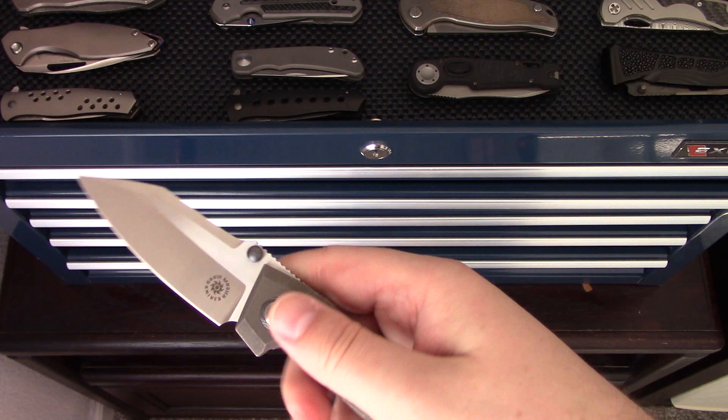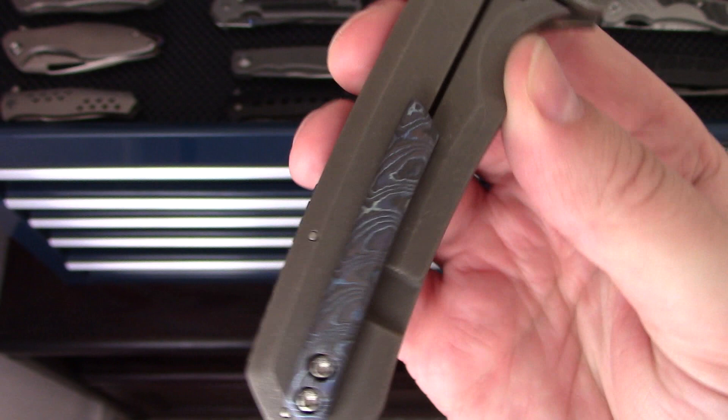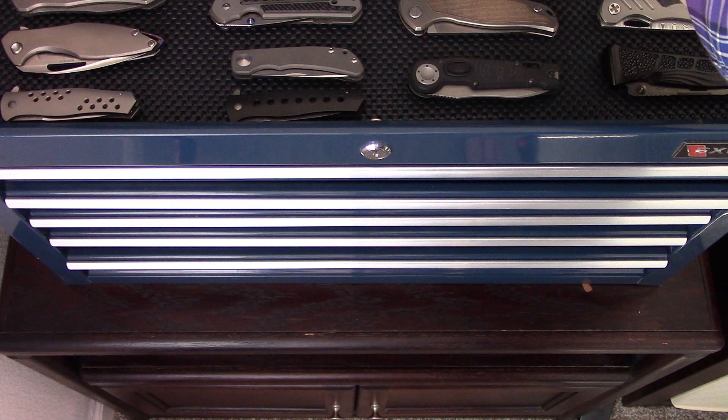This is the Mosher Menace Imminent, I believe — a custom from David Mosher. Really enjoy his work. I did a video on this one. It's got some nice Timascus accents throughout. If you haven't checked out his work, certainly make a point to do it at some point.